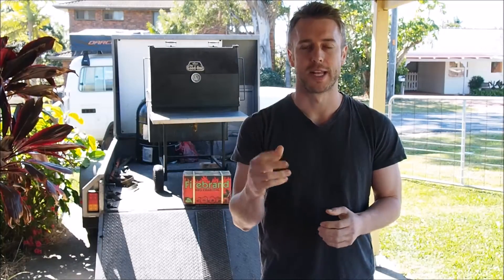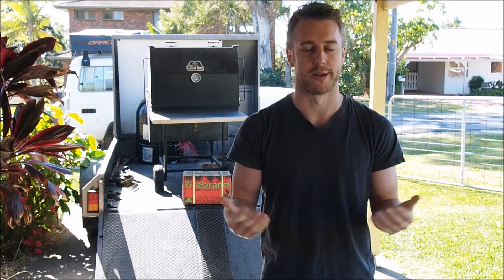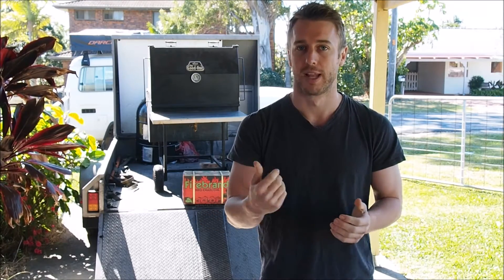How's it going everyone? So today we're going to go through a nice barbecue alternative of the traditional cheese and crackers when you've got some mates over. It's going to involve smoking some cheese, so you know it's going to be good. Let's get into it.